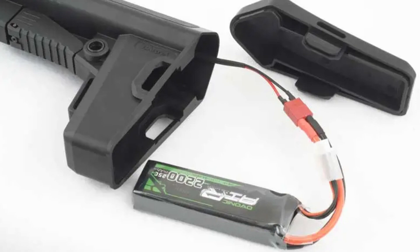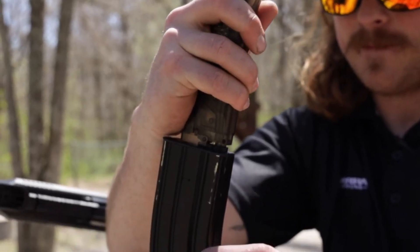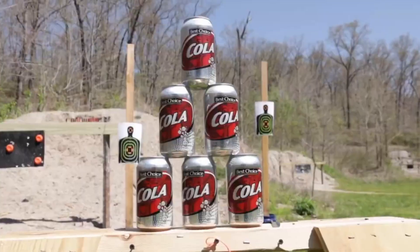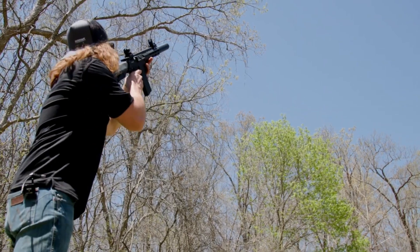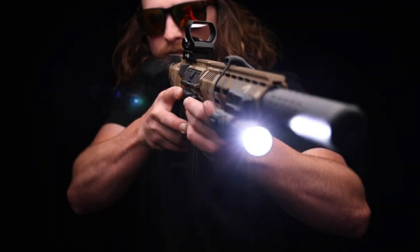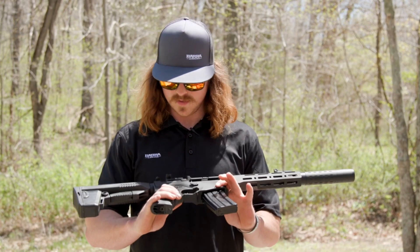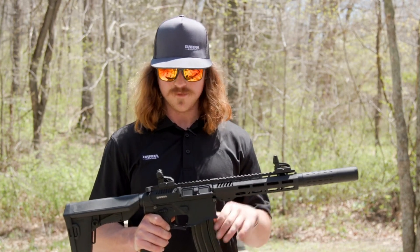Many people ask what is the difference between this rifle and CO2 pneumatics. It's simple — first and foremost, the whole problem of using CO2 disappears. You will never run out of 12g cans, and of course you don't pay for CO2. One charge of the rechargeable battery lasts for about 1000 shots. Furthermore, unlike pneumatics working on CO2, the Barra is less sensitive to ambient air temperature and can work effectively in field conditions most of the year.